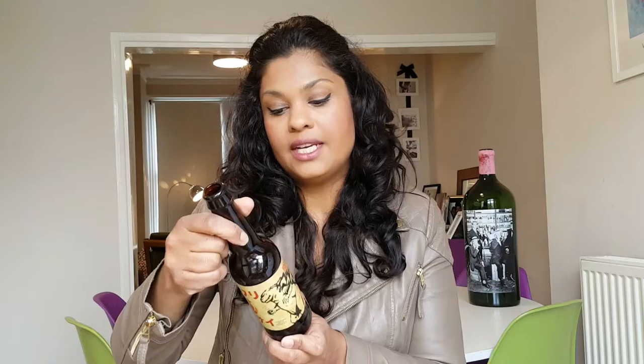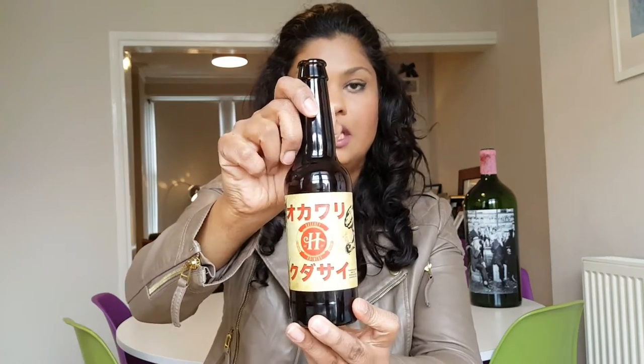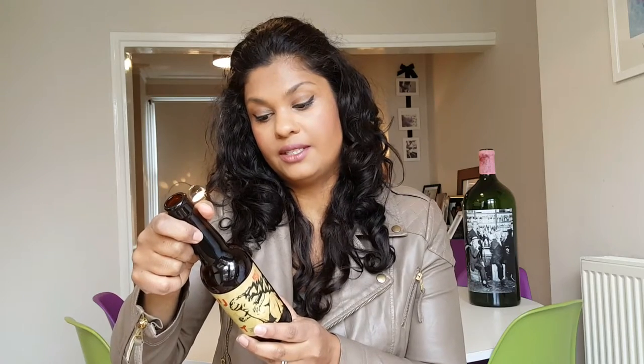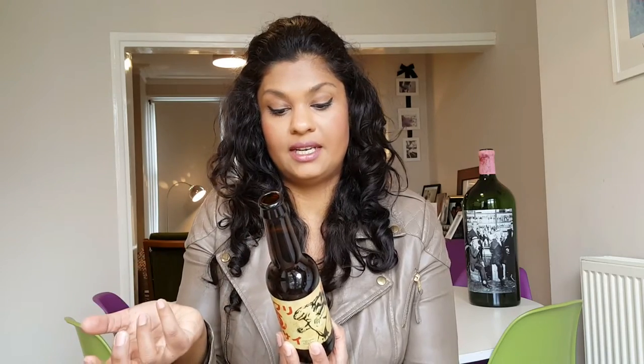So the first one that I wanted to try caught my eye — the label. And I think that's another thing about craft beer, they've got some amazing designs and labels, they're really creative. Anyway, this one is from the Hackney Brewery. The ingredients are water, malted barley, wheat, sushi rice, sriracha, ace hops, green tea and yeast. So that was really interesting for me because I've never come across beer with sushi rice in it.